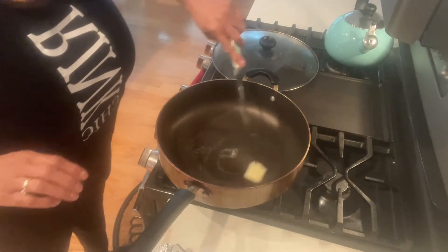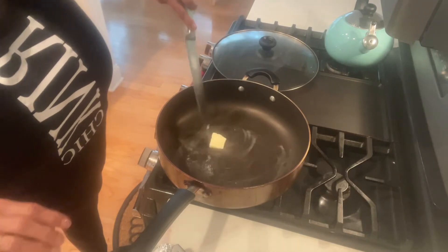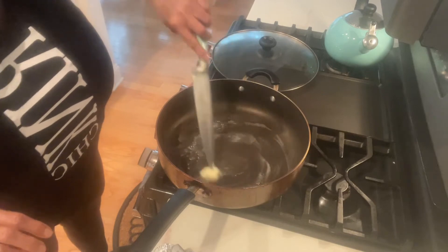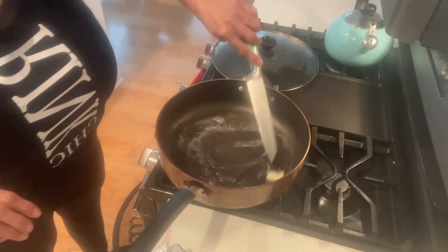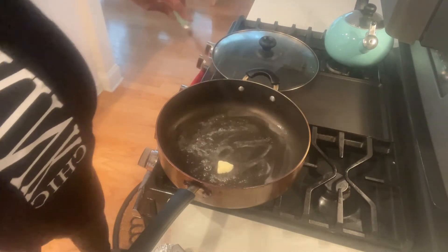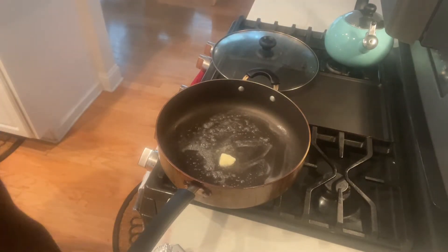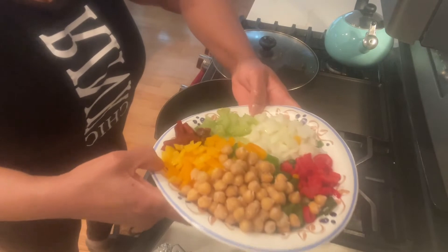I'm about to work out so I am not fit for TV, but my content is good. I'm going to sauté everything.